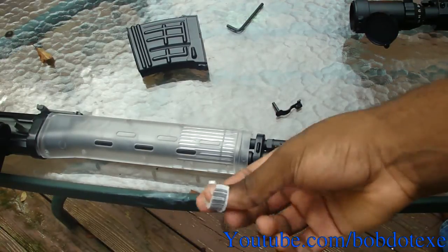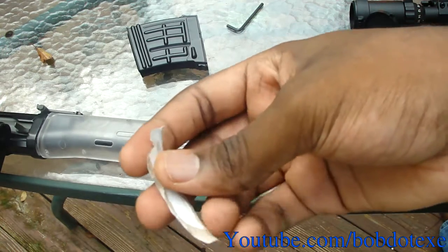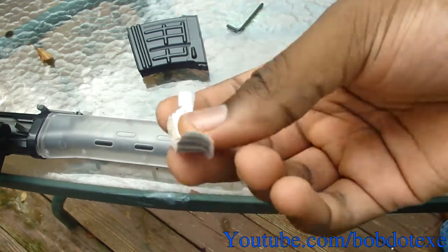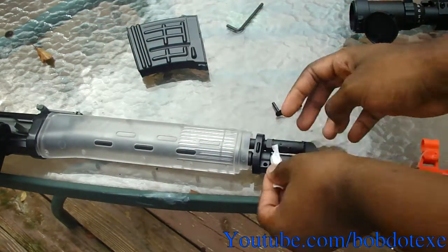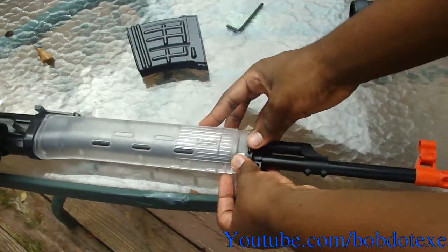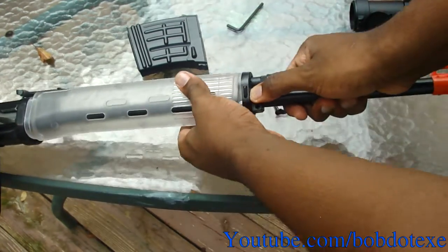So what I use is just a little piece of — I don't even know what this is, it's like a card stock, not really card stock. It's the stuff that comes in the magazine packets, it's a little paper thing. It's thicker than a normal sheet of paper. Take one of those, wrap it around the bottom, and just push it close. Now it shouldn't move.